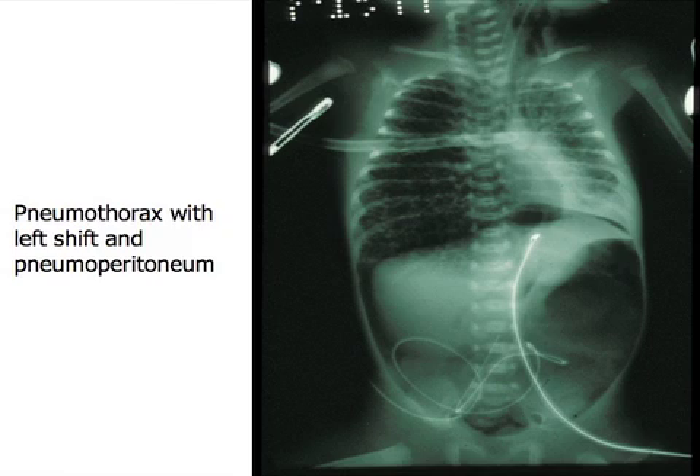Look at this — this is a red rubber catheter. How many holes do you see? Three. But a red rubber catheter normally comes with just one hole. So there are some extra holes cut in here. This baby had recurrent pneumothoraces, and the thought was: if we put some extra holes in, maybe we won't have to keep replacing this chest tube. Well, that didn't work — he continued to have pneumothoraces.